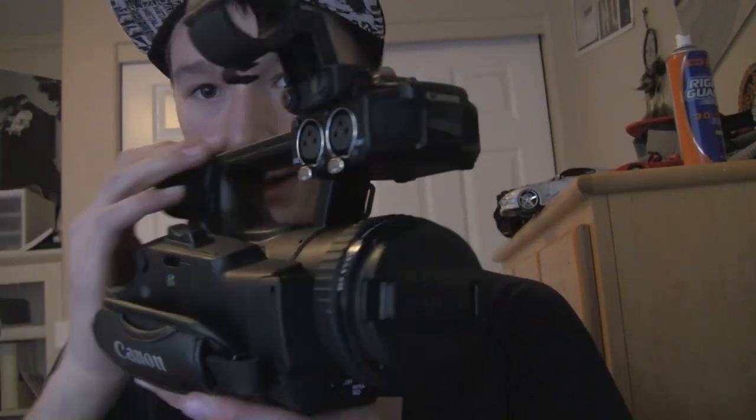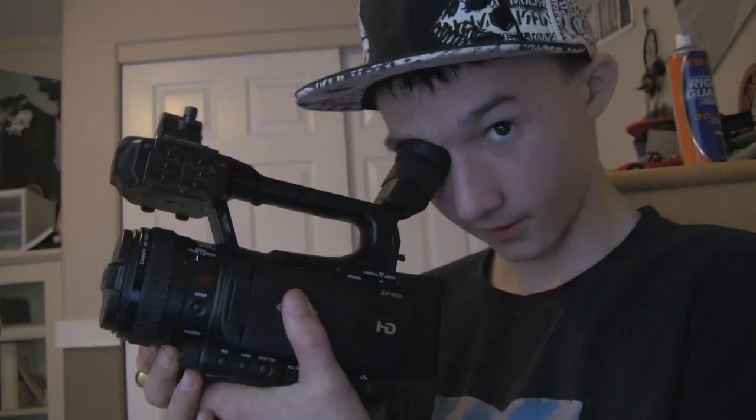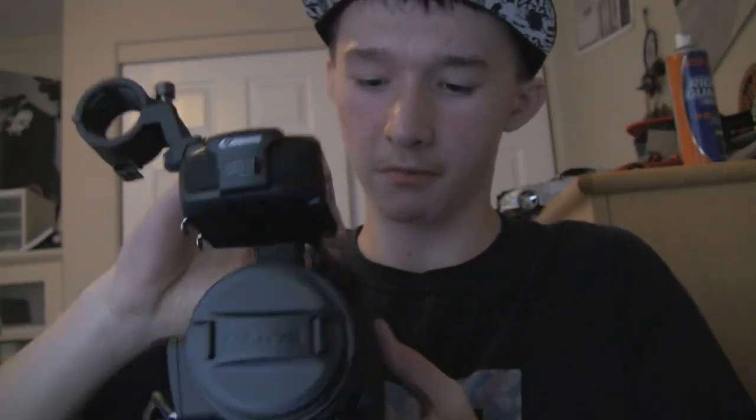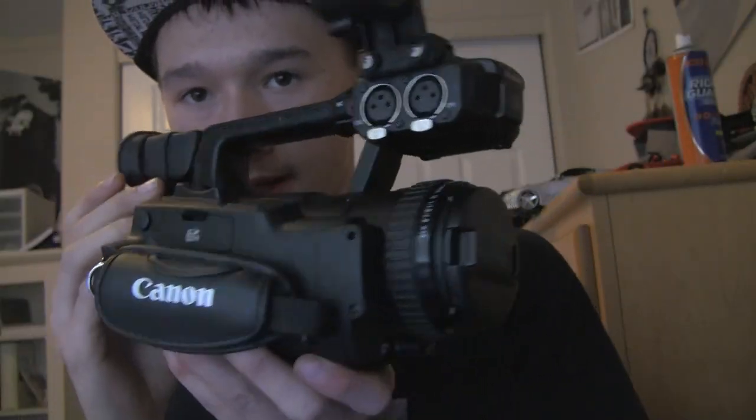Hey guys, JJ here. Today I'm showing you the new camera for Portland Scooters. It's the Canon XF100. I just bought it. It's a $3,000 camera.